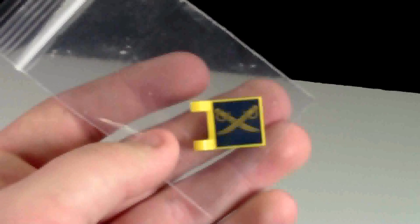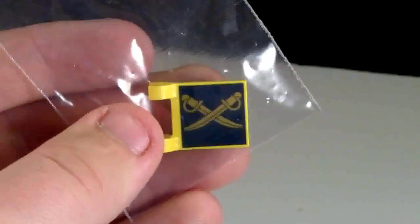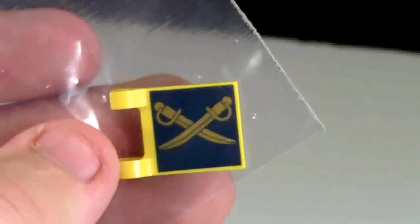And finally the last part I got was this really cool pirate flag. It is printed and it's just really cool. I've never seen this piece before and I really like it.